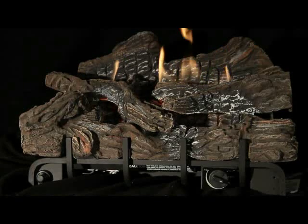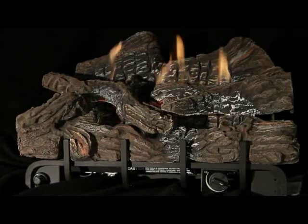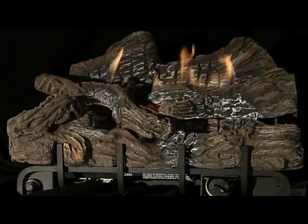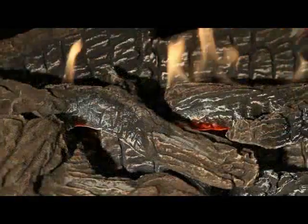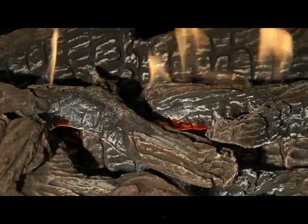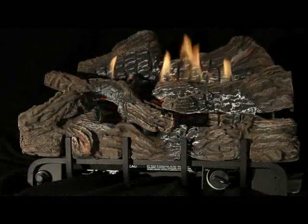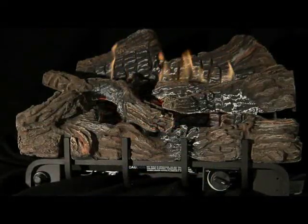Your vent-free gas heater, logs, fireplace, or stove require periodic maintenance to burn clean and operate as designed. Failure to perform maintenance can lead to soot buildup around the product and throughout your home, as well as smells. Please have the following actions performed to ensure trouble-free performance.